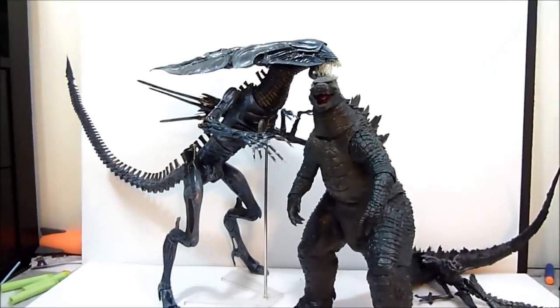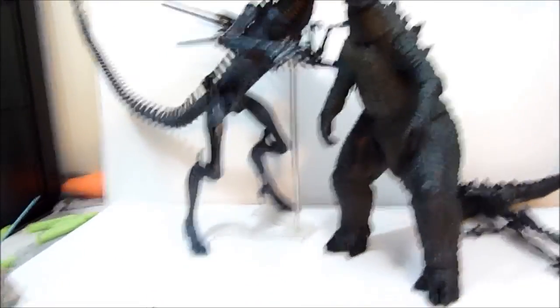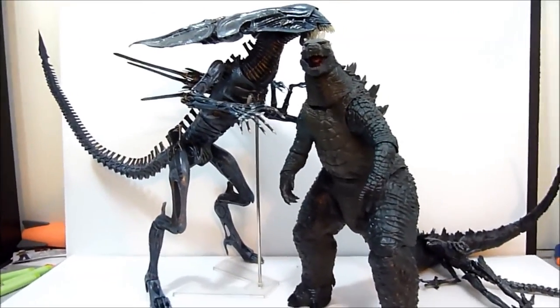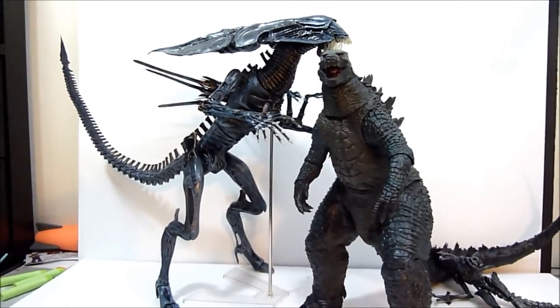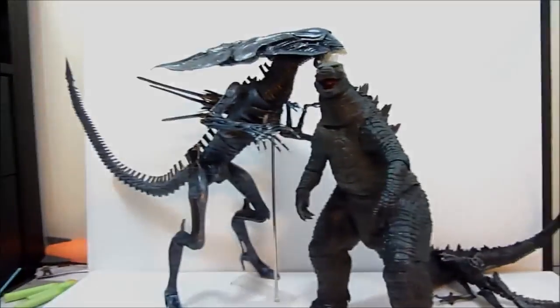If you love Aliens, pick up this figure — you'll be doing yourself a favor. That is going to do it for this review, guys. I want to thank you so very much for watching. Be sure to stick around — I've got lots more cool reviews coming up in the very near future. Stay tuned, thanks again for watching, I'll see you guys in the next one. Bye for now.